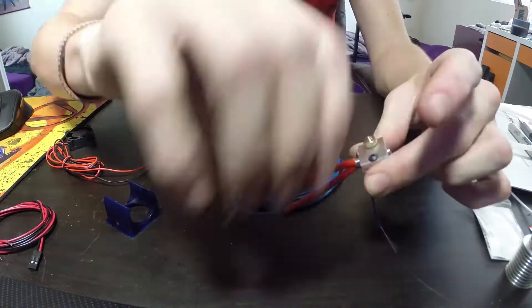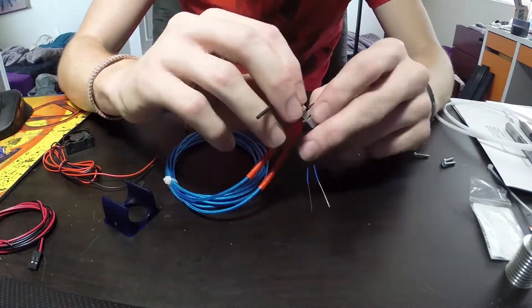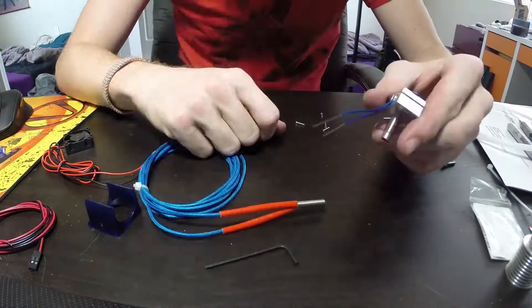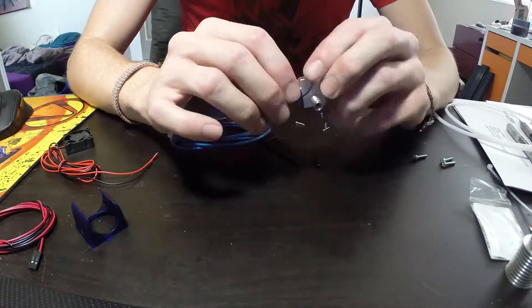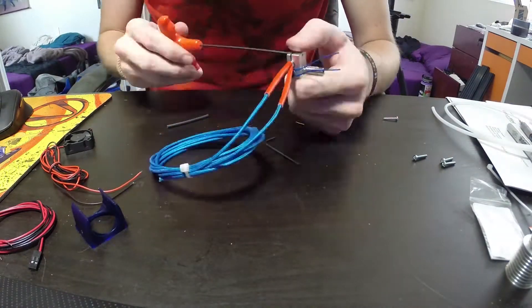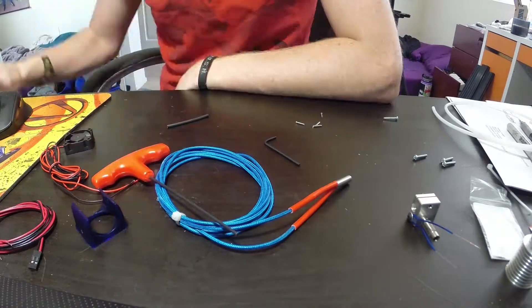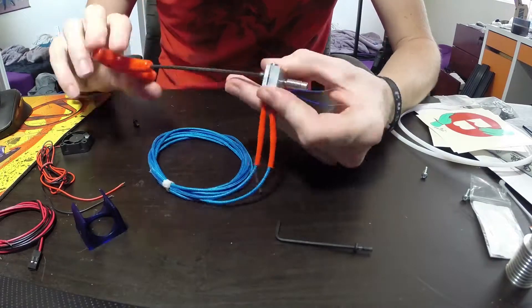Next up, you put the heater cartridge in. Just slip that in and tighten up the block so it squeezes tightly. I had to squeeze mine quite tightly and bend the block a little bit more than I thought I was going to, but it is fine.